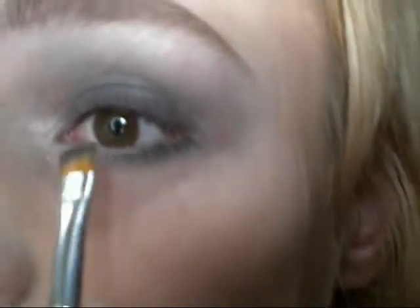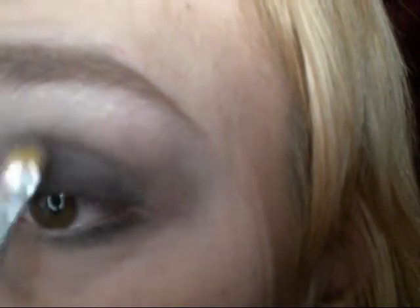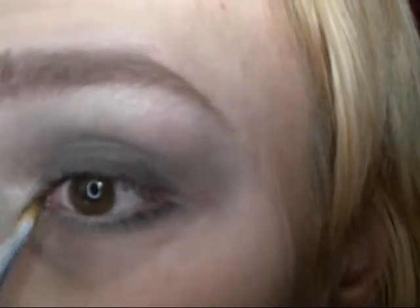Just take that liner brush, get Black Ice onto the tip, tap away the excess, spray this a couple times, and then run this through your lashes like mascara. You can use actual mascara if you want — I just thought this would be a fun little way to use it.